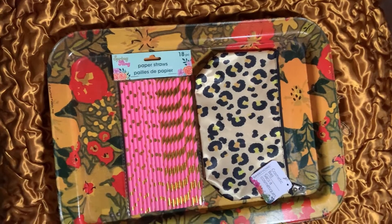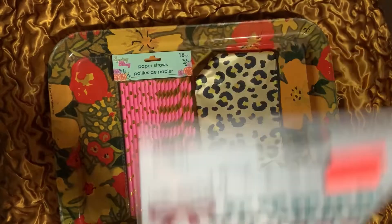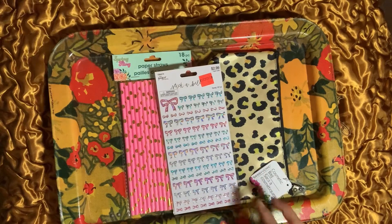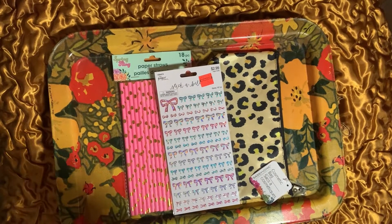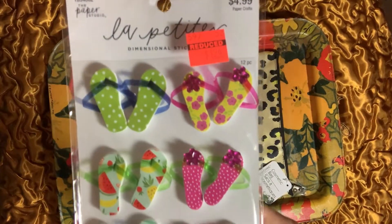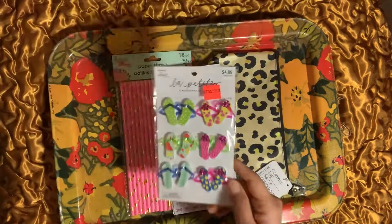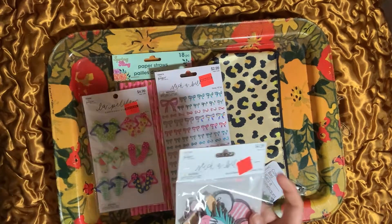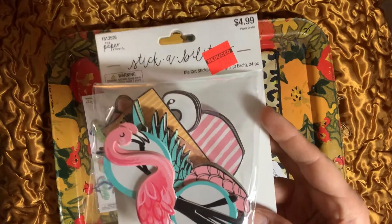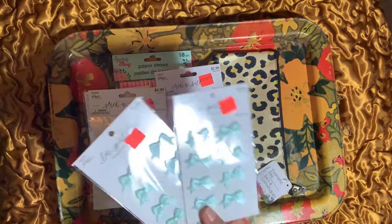Dollar Tree had a ton of stickers on clearance, but I only got a couple. I picked up these little bows for 74 cents — the paper pads aren't marked down yet. I also picked up these flip-flops for $1.24, originally $5 — I thought those would be super cool for summer crafting. I also got summer giant die-cut stickers and two of the mint bows.